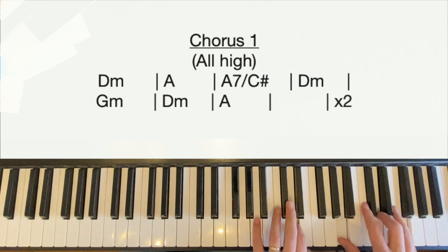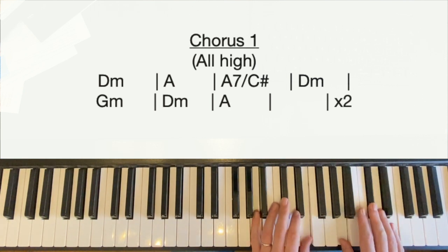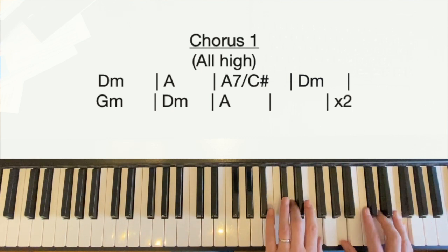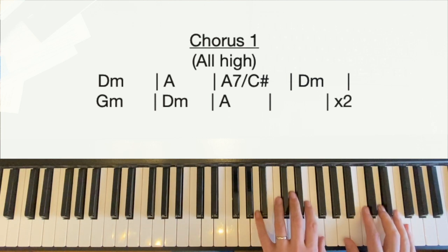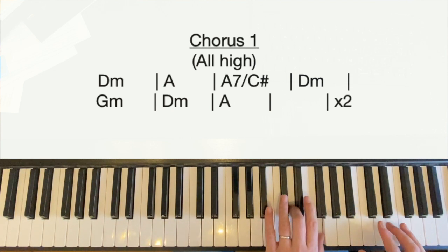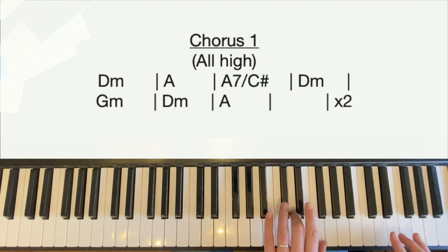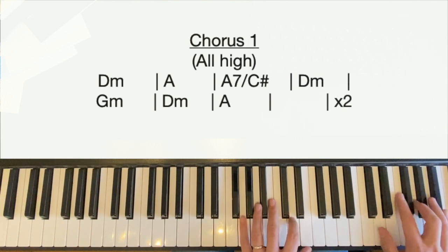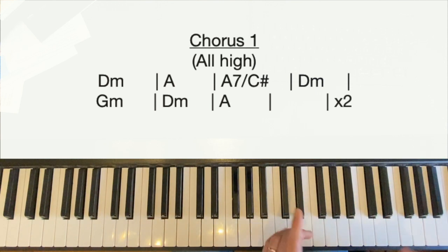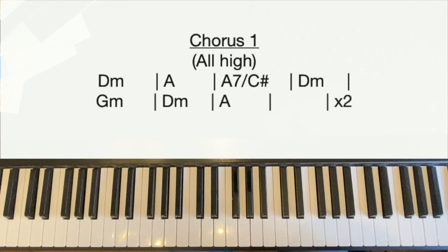In the second half of the chorus we repeat the chord sequence almost exactly the same with a couple of tiny differences. We start on D minor, then A is the same, A7 over C sharp is the same. On the D minor we stop on that chord — 'just like you, like... stop' — then play the left hand again. We go to G minor, then D minor, then the A, but we're not going to play the second bar of the A major — 'just like you, like... stop.' Then we're into the verse.